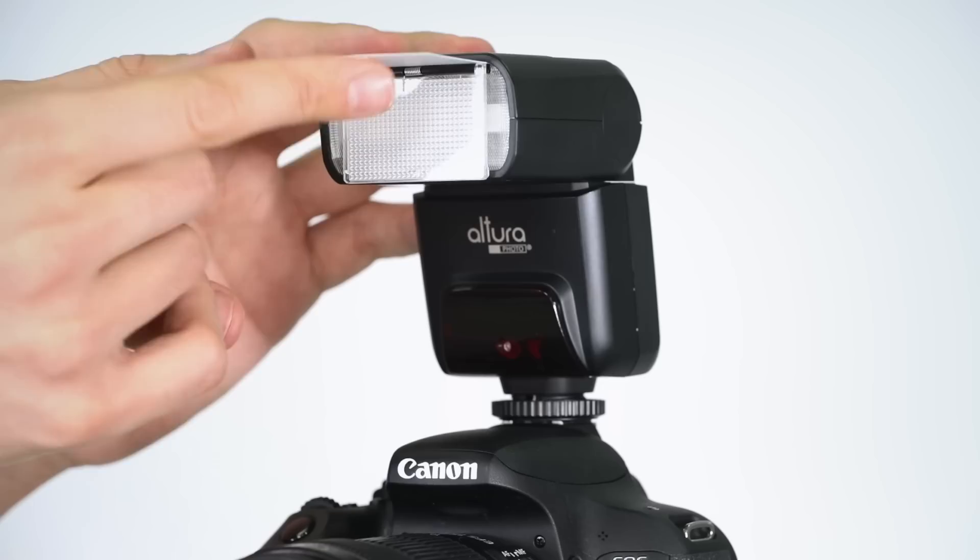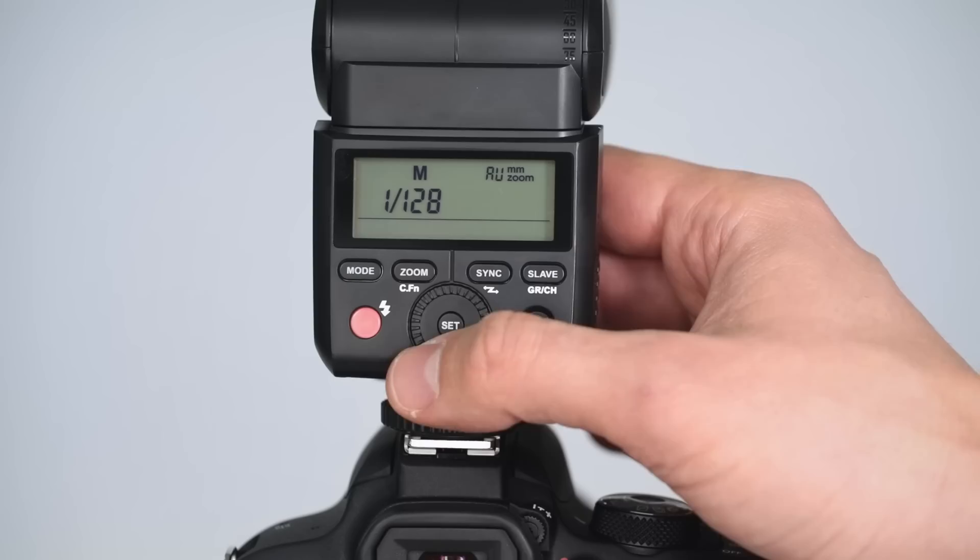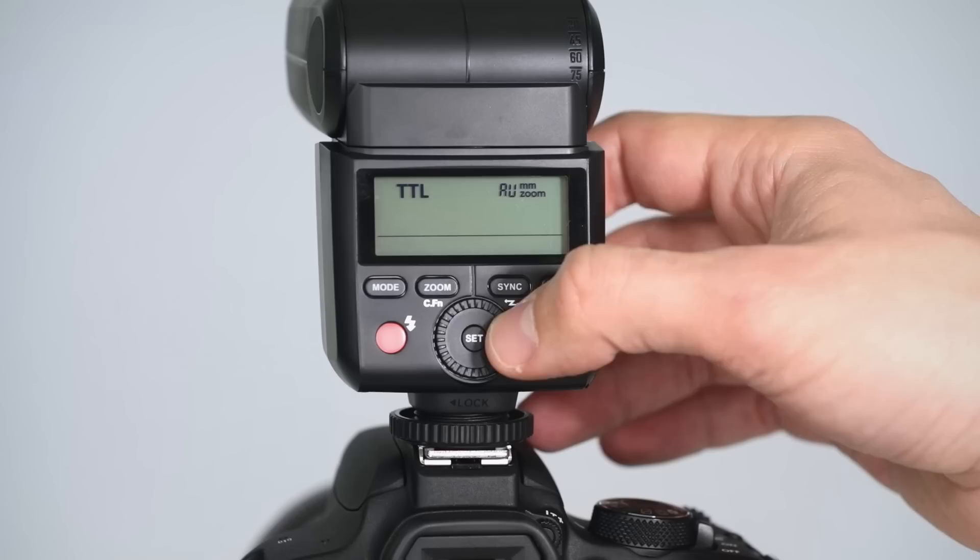The bright, backlit LED display is a must-have feature in scenarios where you only get a few shots to nail the exposure. The flash settings are easy to navigate, and you can quickly fine-tune the exposure by using the wheel to adjust the flash exposure compensation plus or minus three stops.